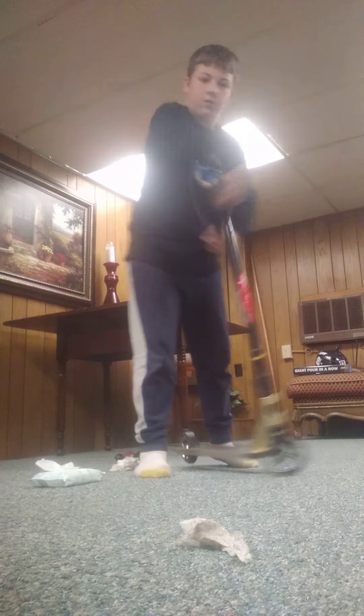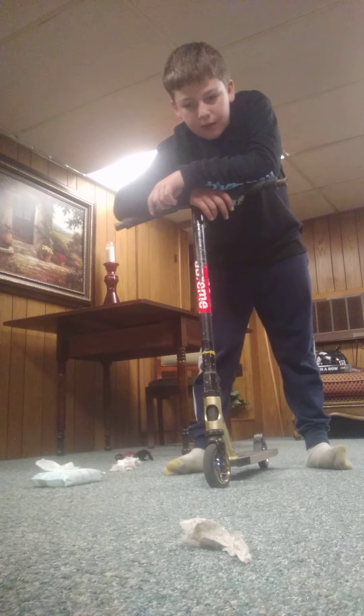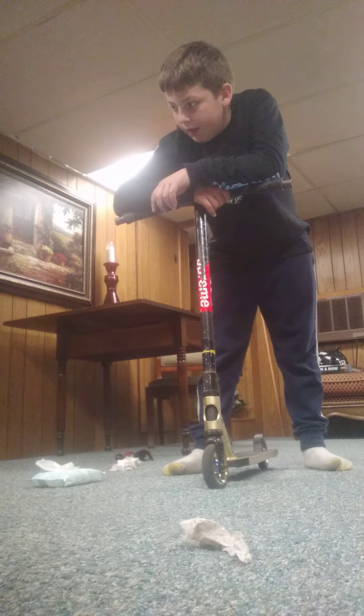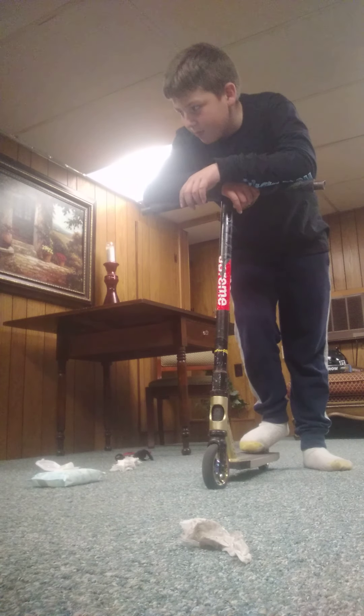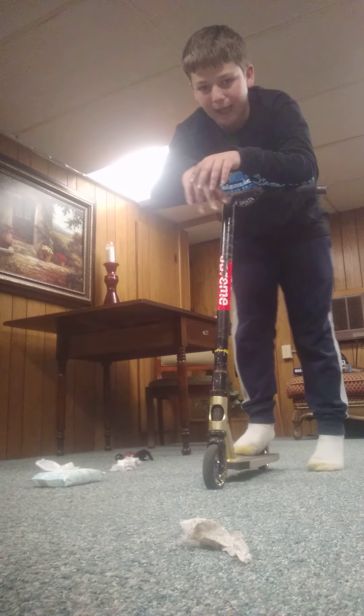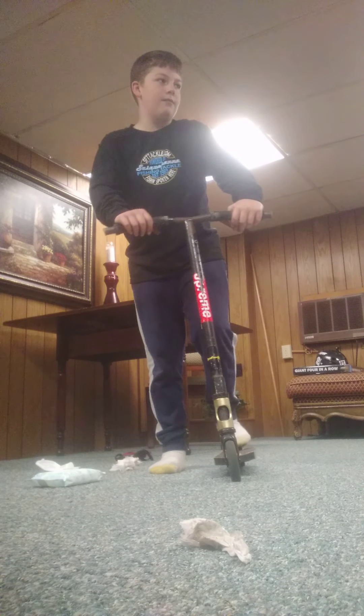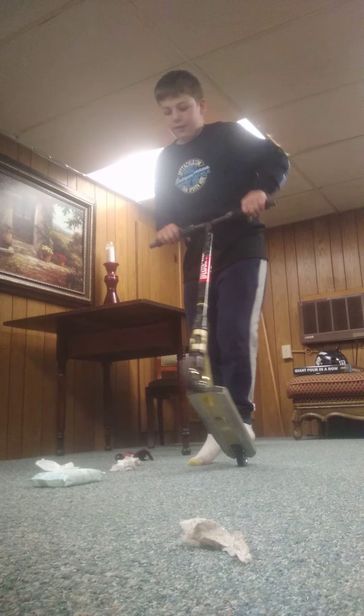I forget what else I can do. And for skateboarding, I can do heel flip, ollie, nollie, shove it. Not tail slide, nose slide — I think that's what it's called, like you grind on the curb. Possibly board slide. And I can drop in and stuff like that. I can do more on the scootering instead of skateboarding.